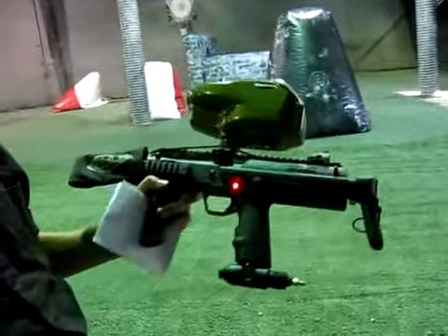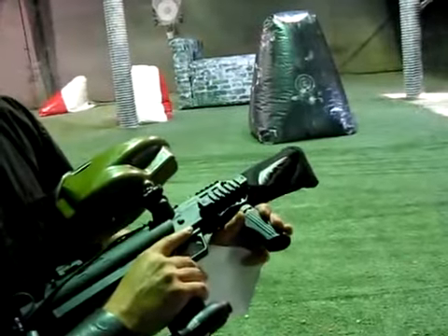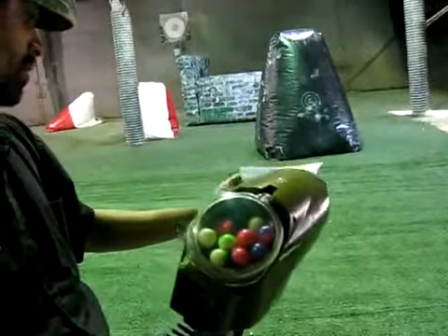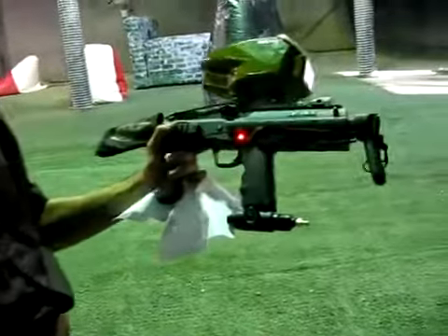The gun is made of a light composite material, so it's very lightweight, small, and very compact. I've got my little sheet here so I don't forget anything.